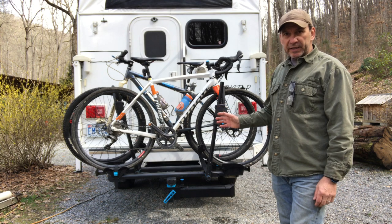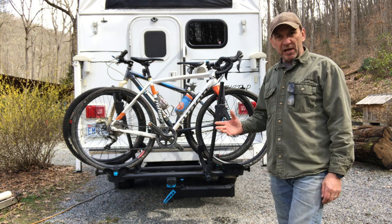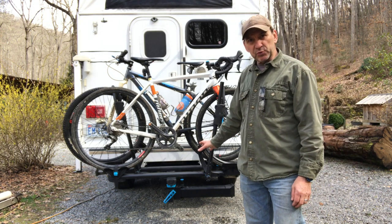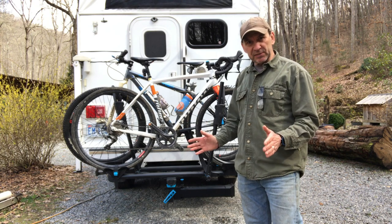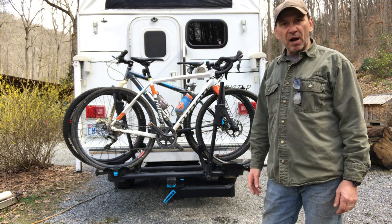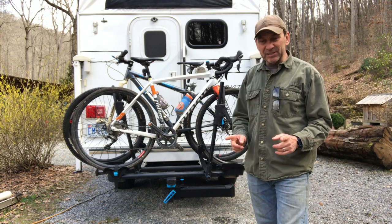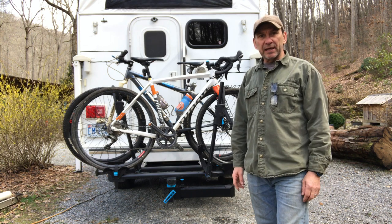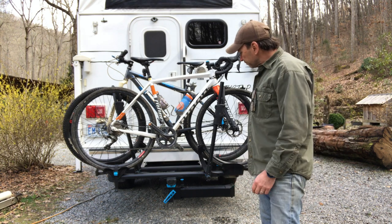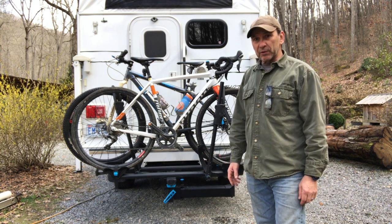We have a truck camper — it's a North Star TC800 with a wraparound bumper, which created a little bit of a challenge because we couldn't put it directly on the bumper on the hitch rack. We had to buy an 18-inch extension, bolt it on, and then put the rack on there. Rocky Mounts does not recommend using anything other than the 8-inch extension that you can get from them, which also has a bolt-in function. We decided this is the only way we could go, so we're going to give this a try.